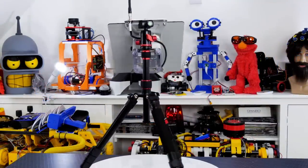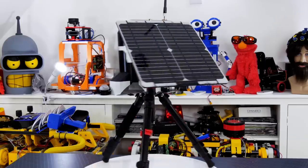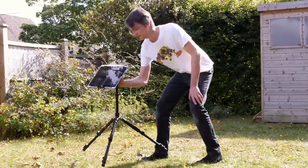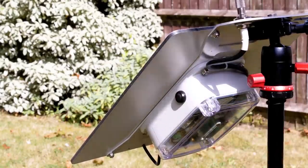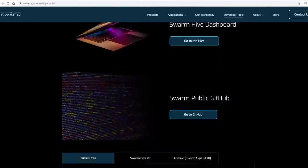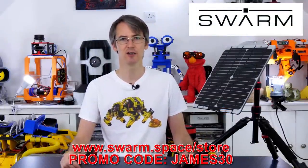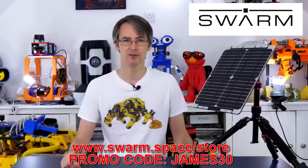Since we're talking about something that flies in the sky, it's time for a quick ad from the video's sponsor, Swarm. Swarm is a satellite company that provides the world's lowest cost global connectivity for remote IoT devices at just five dollars a month. They have a new eval kit which makes their network more accessible than ever - their satellites cover 100% of the globe. The eval kit takes less than five minutes to assemble and you can transmit messages or GPS positions at the touch of a button. It also comes with everything you need to build an IoT sensor or tracker, like a weather station or motion detector. The kit is available at swarm.space/store - use my coupon code JAMES30 for 30% off.